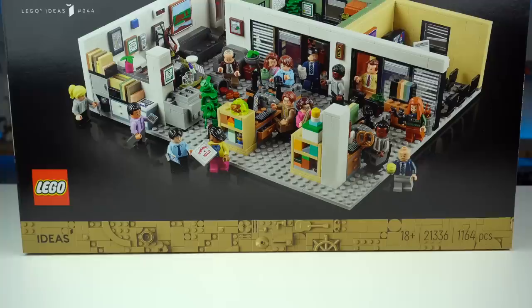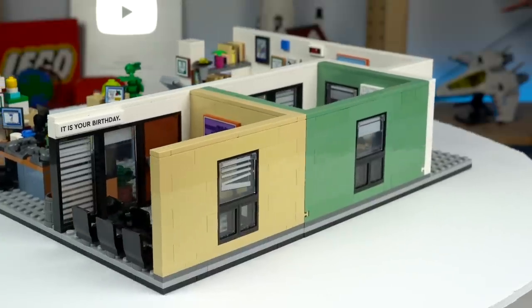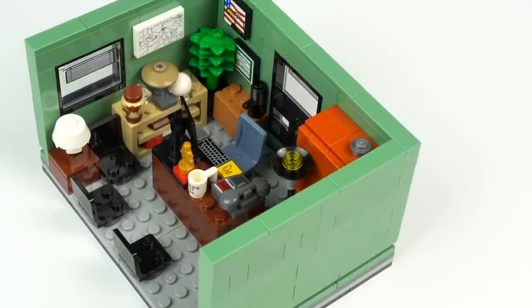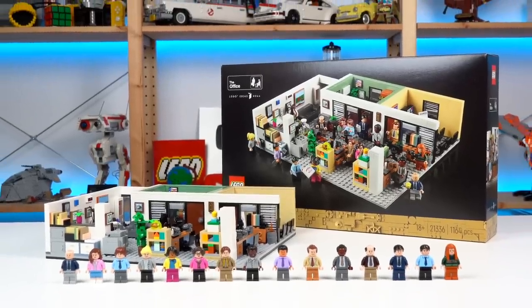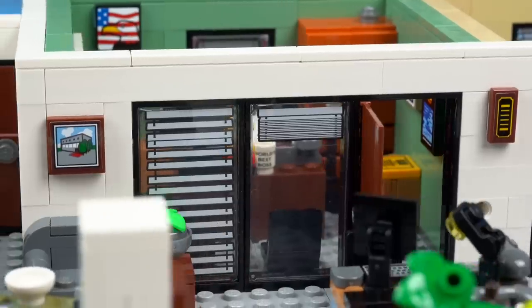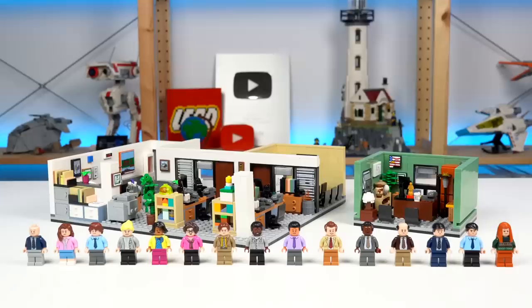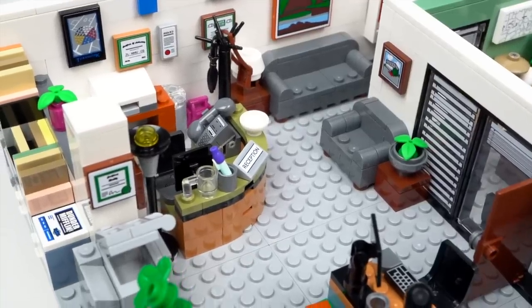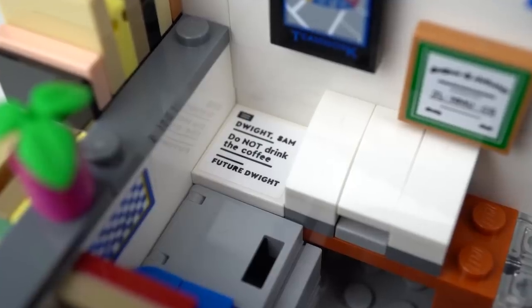As a fan of LEGO I look at these sitcom based sets and don't find them suitable building challenges for my taste — they're often fairly basic builds with lots of stickers and minifigures I usually have no connection with. But that's the thing: this isn't a product for LEGO fans, this is a product for The Office fans, which was the idea that brought this set to life to begin with, and in that regard it does its job tremendously well. You get all of the main characters in minifigure form, you get part of the office where most of the action happens, and there are tons of references and easter eggs that will have you smiling while building it.